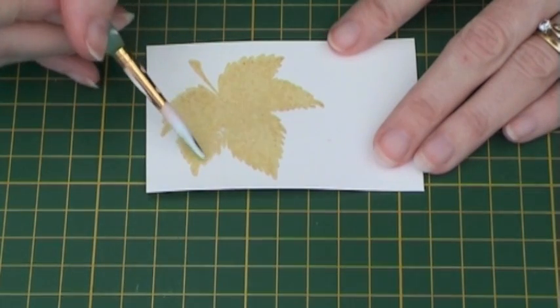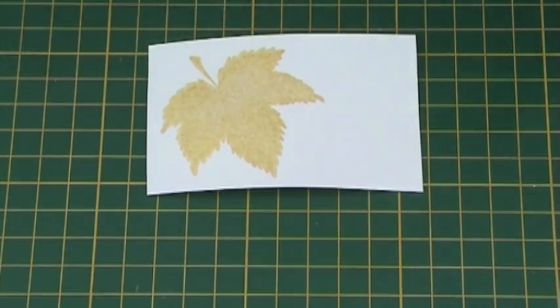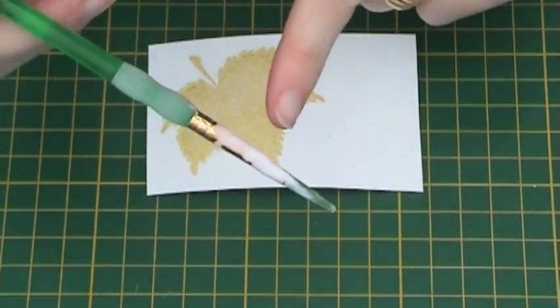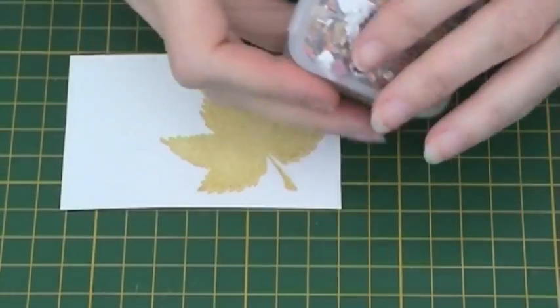It will actually dry leaving it tacky. It is important that when you have finished you clean the brush immediately, otherwise the glue will spoil your brush.